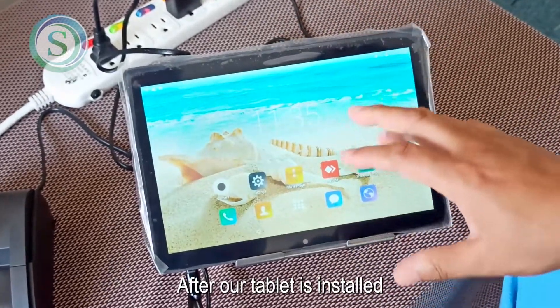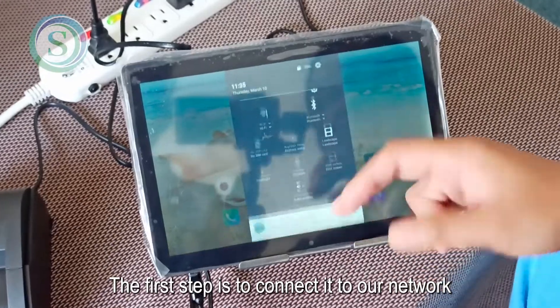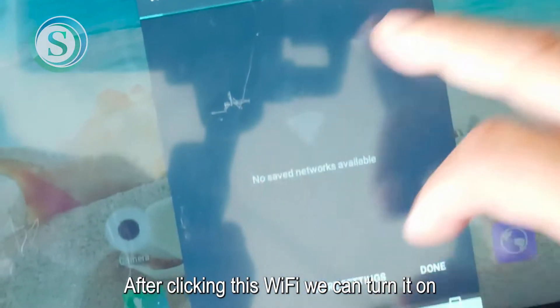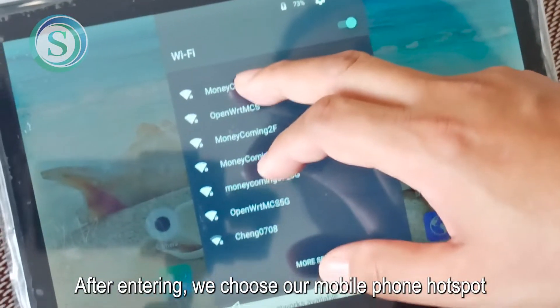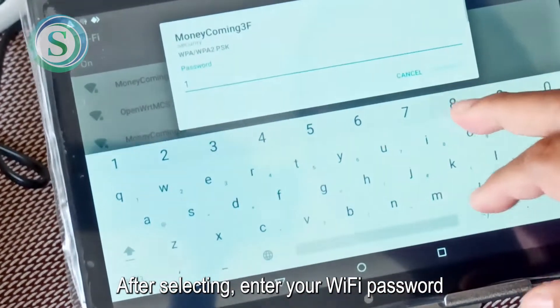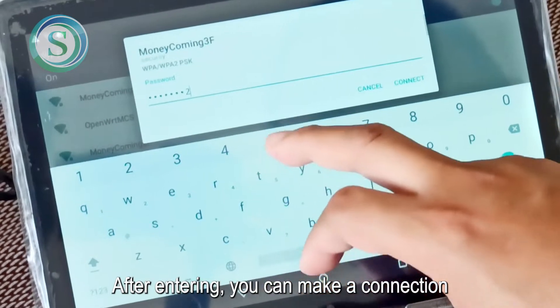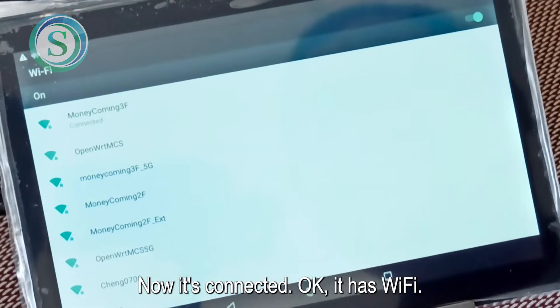After our tablet is installed, we have a few steps to start with. The first step is to connect it to our network. After clicking Wi-Fi we can turn it on. After entering, we choose our mobile phone hotspot. You can add or modify your password. After selecting, enter your Wi-Fi password. After entering, you can make a connection. Now it's connected and it has Wi-Fi.